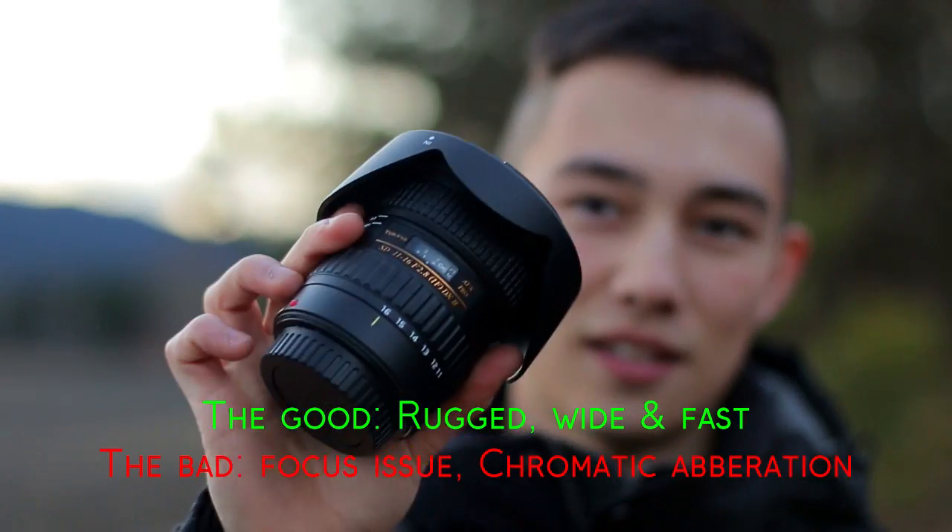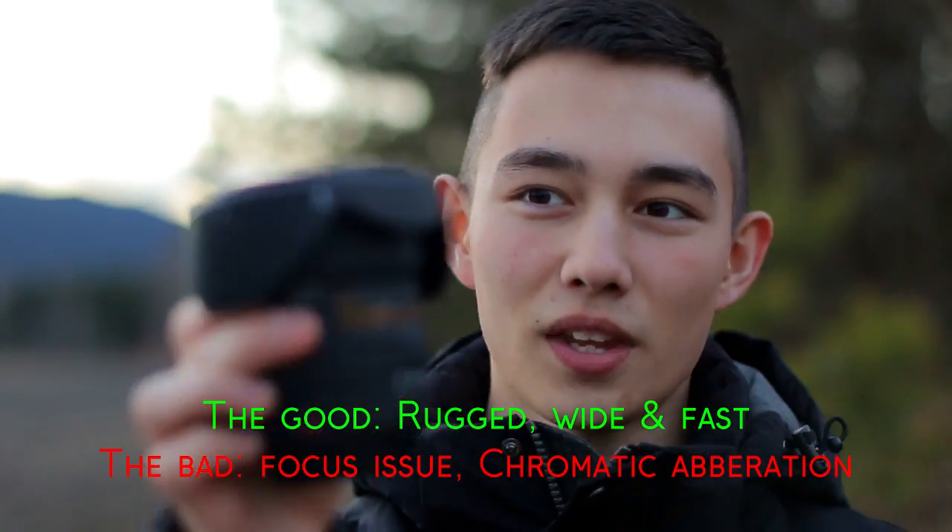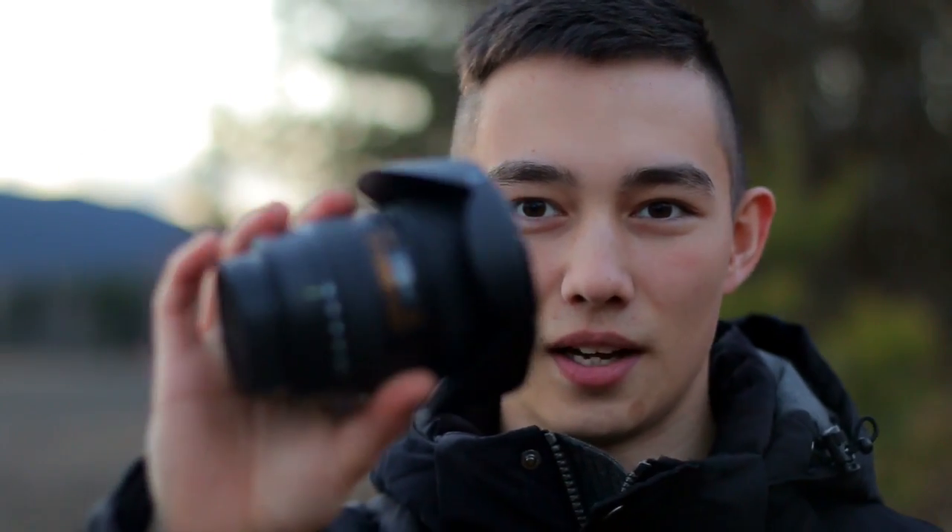The only thing I have to complain about is that the Tokina had a slight problem with the focus. That might not be the problem on all of the models, but at least on this one I had the problem that even though I set the focus to infinity, it only had things like 20 meters in front of me in focus, and everything beyond that was absolutely blurry. And I am not the only one who has had that problem.